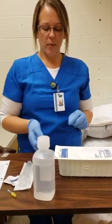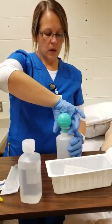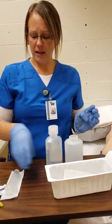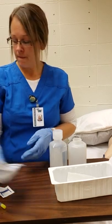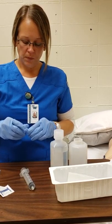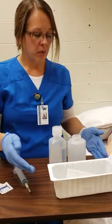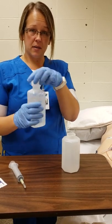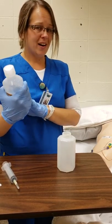I've done my hand hygiene, put my gloves on, and I open the irrigation tray, get everything out, and dispose of what I don't need. I get my normal saline and my syringe out, attach the needle. Everything is ready. I open up my saline and pour it into the irrigation tray, making sure it is at normal temperature — we don't want anything cold, we want it to be comfortable for our patient.